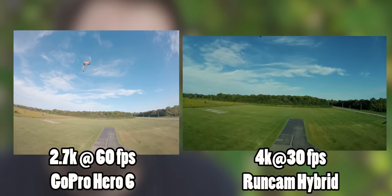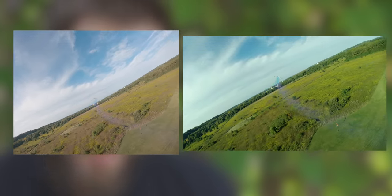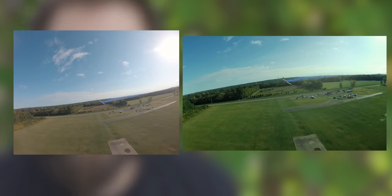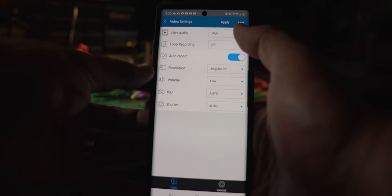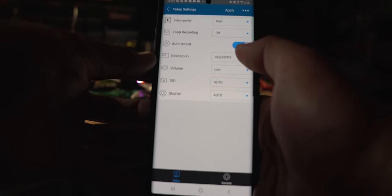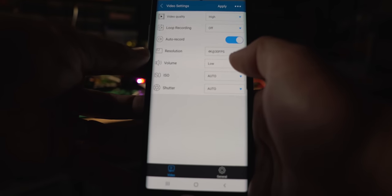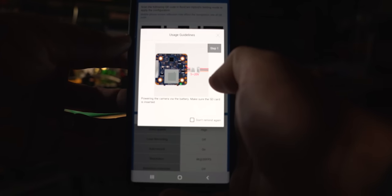One of the ways the camera managed to be so small is that it has foregone WiFi. As a negative, there's no connectivity — you can't connect your phone to it and see what the camera's seeing or change settings that way. What they did instead was replace that with a QR code scanner. You build out all the settings you want on a QR code, hold the phone in front of the camera after pushing a couple of buttons, and it automatically changes all the camera settings to match the QR code. Then when you plug in your battery, it automatically starts recording and you see the settings it's recording at in the OSD.